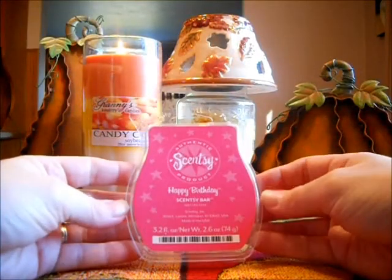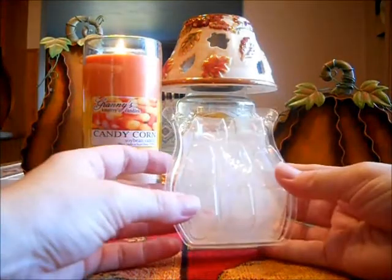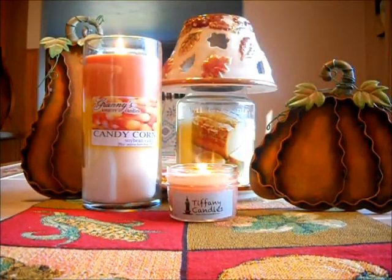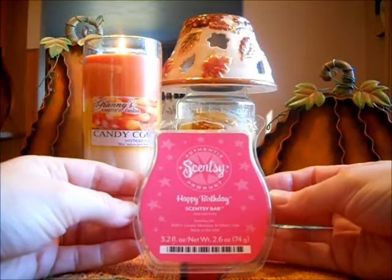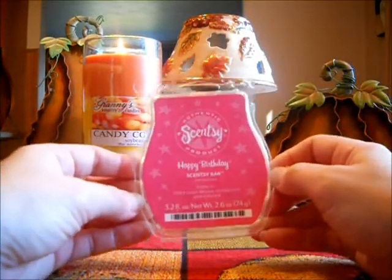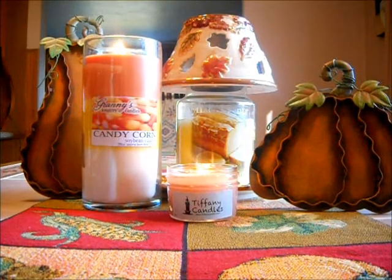Empties. I finished off in my son's bedroom Scentsy's Happy Birthday. This is just a great scent — it smells like a vanilla cake. It's really good. I love this and I will always purchase this scent. Don't let it go anywhere, Scentsy, because that is perfect. Especially good in a little kid's room or for anybody who loves bakery scents. Amazing and strong.